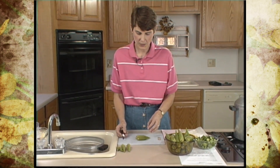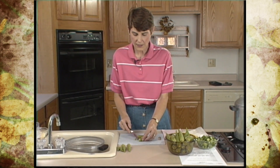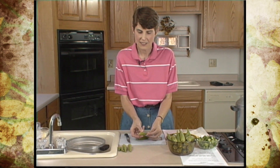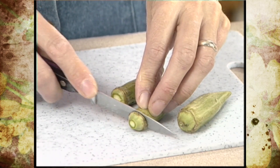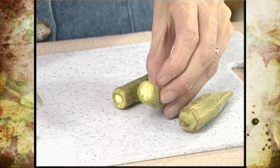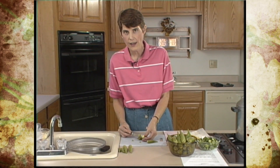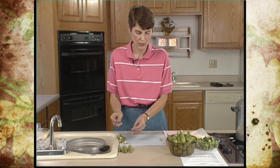The next step for freezing is to trim the stems off. Keep the cap intact, because if you cut into that cap, you're going to let all that slimy juice come out, and that's going to affect the blanching water. Just trim off the stems — don't trim down far enough that you cut into the seed pod. If the seeds are visible, you know you're going to have slime coming out during blanching, and you want to avoid that.